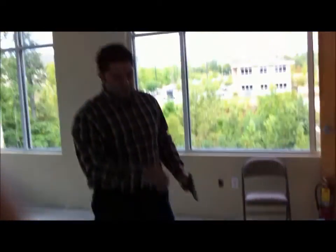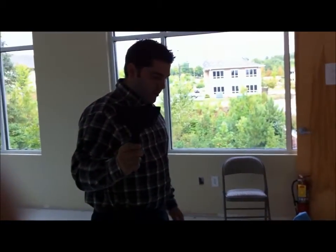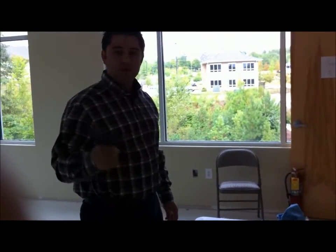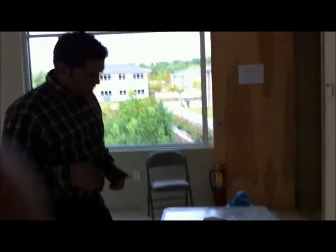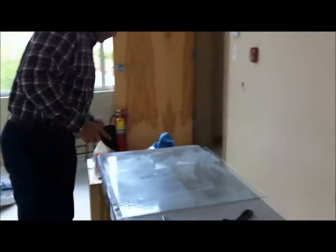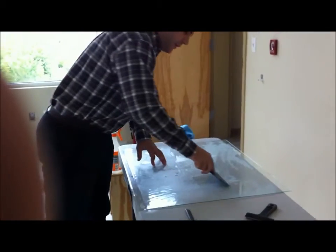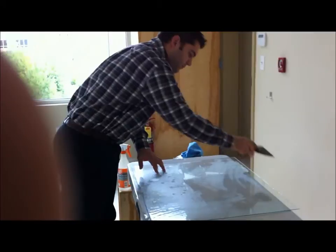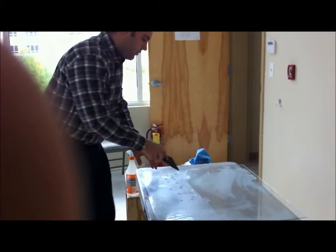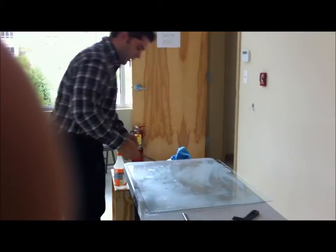You want to spray some water on there, and what you're going to do is use a plastic putty knife tool — you can also use a smoothie squeegee. Then you work on getting all the bubbles out and getting all the water out that's between the film and the glass. You want to really make sure you get it right, because once it dries, it's dry.